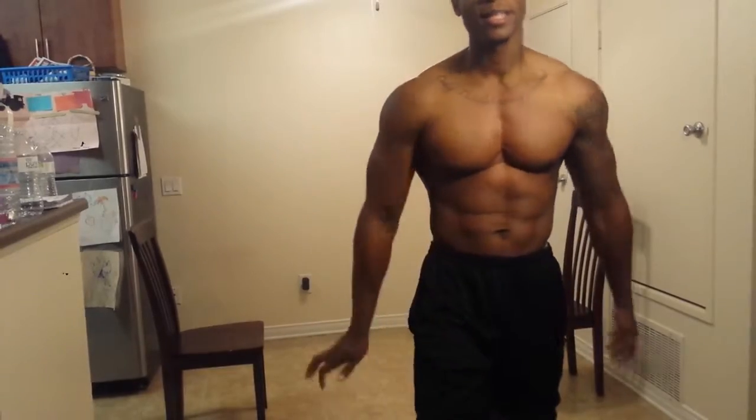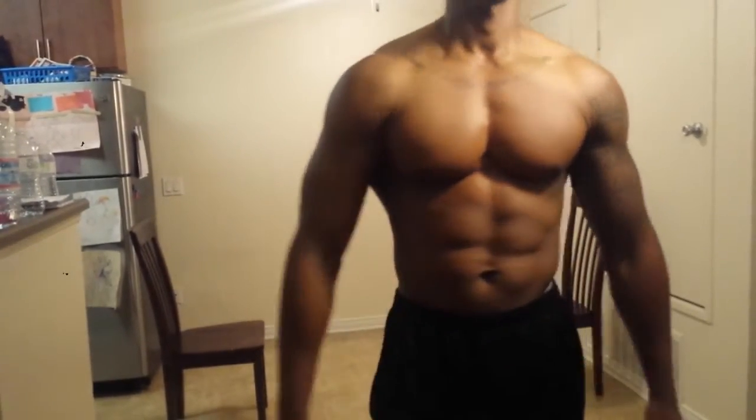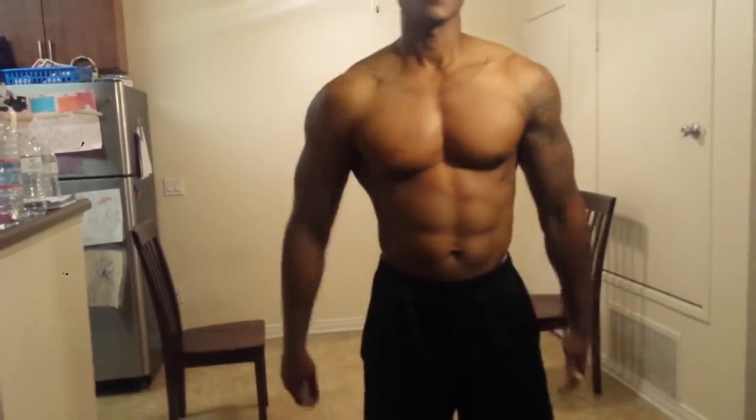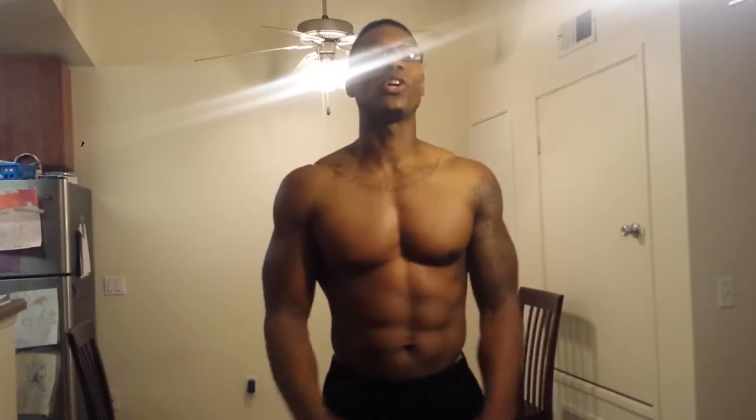Just getting y'all a few pointers — what to do, how to eat, and how to drink your water. If you got any questions, I have a live Q&A on Friday for the public. New You — tomorrow at 6 p.m. Pacific Standard Time and 9 p.m. Eastern Standard Time. Holler at me tomorrow. All right, peace — y'all have a blessed night.